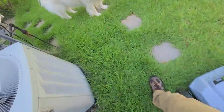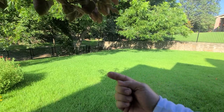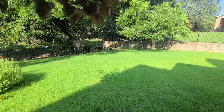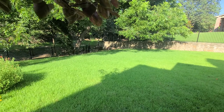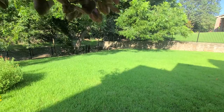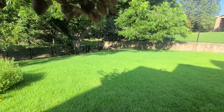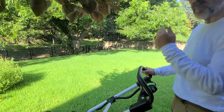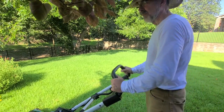The trick with the hills is to go back and forth rather than straight up and down, so you're not fighting the grade. The mower is running and you can still hear me talking — no need to worry about wearing hearing protection. It's running in mulch mode.